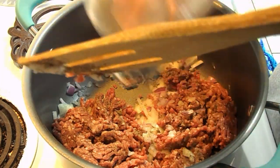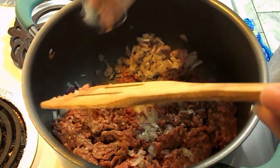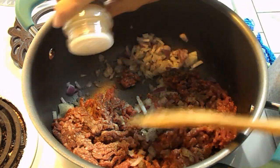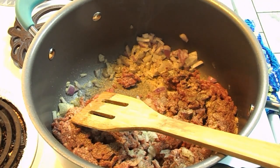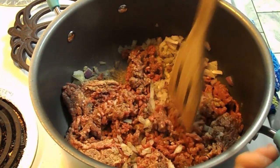As y'all know I love garlic, and I cannot cook ground beef without adding some seasoning — even though I'll be adding more seasoning in a little bit, it just doesn't feel right to let it cook without any. So we're going to get this cooked and I'll come back in just a little bit and show you what we're going to do next.